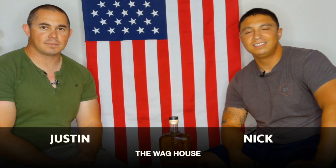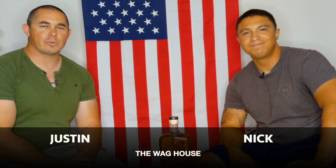Welcome back. My name is Nick, and I'm Justin, and welcome to the Wag House, where we review whiskey, liquor in general, tobacco, whatever we want — all sorts of things. So today we're doing a two-parter: a cigar and a whiskey edition.